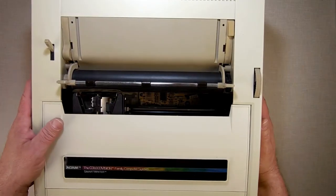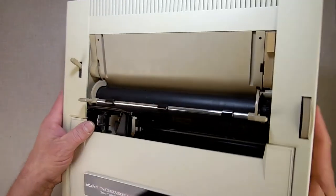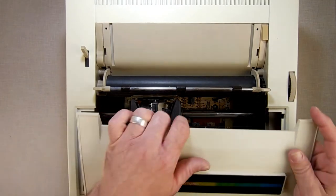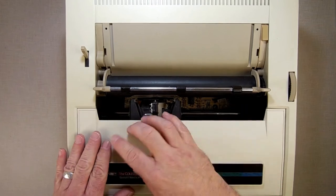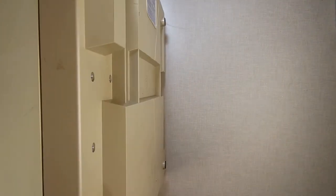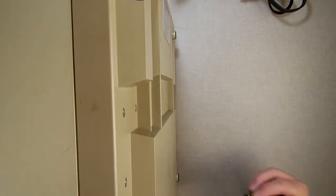Alright, so now we're going to work on the printer. We're going to take the lid off the printer. Just always remember this: when you flip it over, always flip it over so that the print head goes to the side slowly — and never lay it on the tabs, they will break.